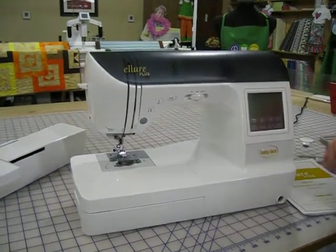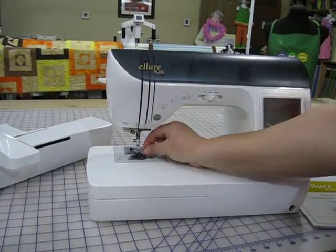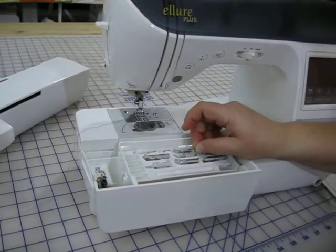First we will make sure that our machine is off. There's a little black button in the back that we will push and it will drop off our sewing foot. This is foot J, so it goes in the foot J slot.